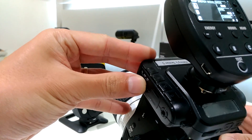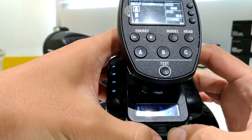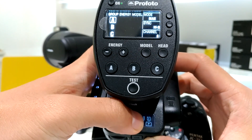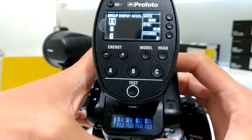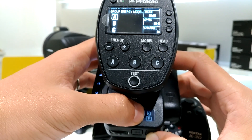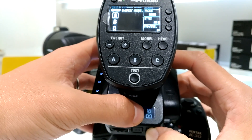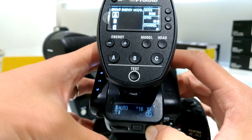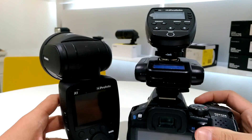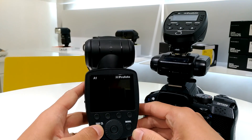I switch on my V6 II, and you will see the V6 II detect the Canon system for the on-top flash or the transmitter, and then Pentax for the camera. Back to the Profoto A1 — let me just power it up.